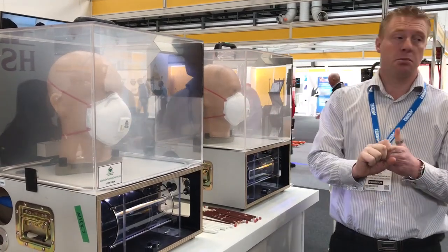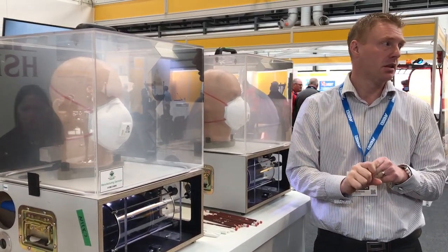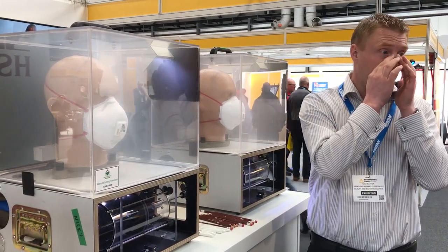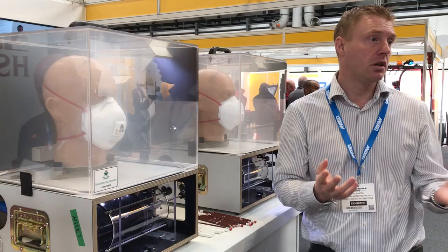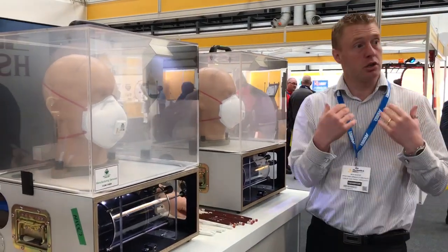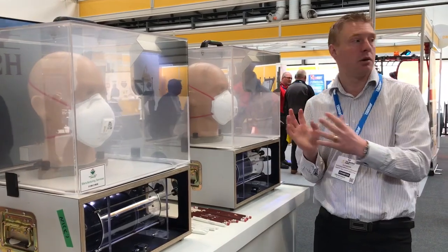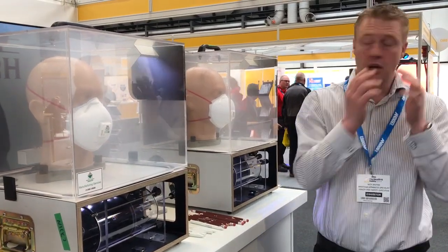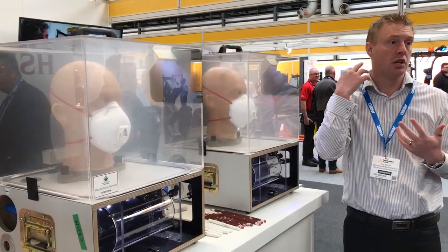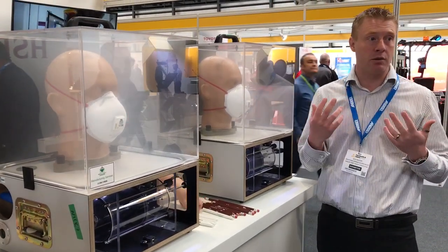There are three main things that people do wrong when they're wearing these types of masks. The first one is the nose clip — people don't do it. The second one is the head straps — they don't have them in the right position, having them around the bottom of their mouth dangling down.